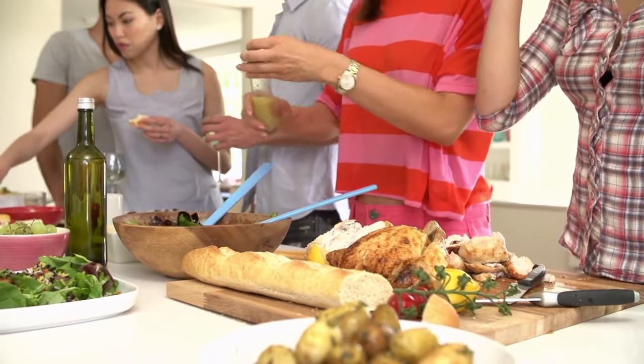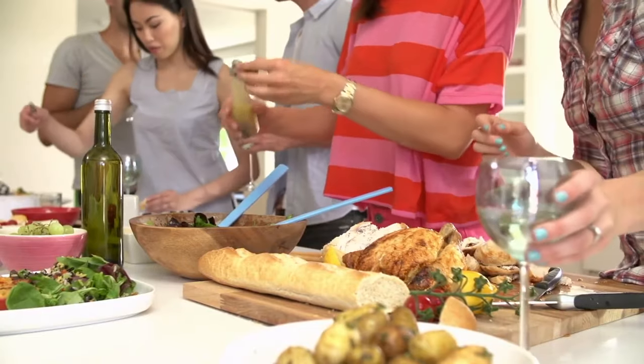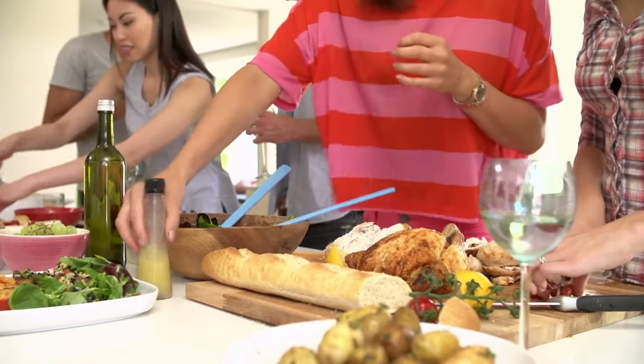There are only a few salad recipes in Philippine cuisine, and this chicken macaroni salad recipe is one of those. Chicken macaroni usually makes its appearance on birthday celebrations, fiestas, picnics, and other family get-togethers.